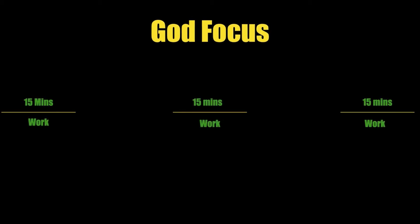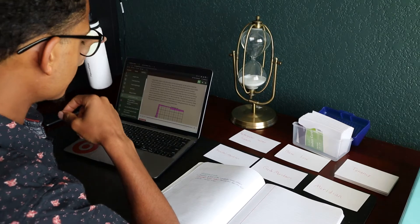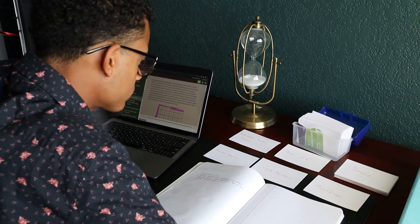So let me show you how to use it. This system consists of three 15-minute work periods and two 7-minute and 30-second break periods. You'll want to use this system while studying or focusing on a task for an hour at a time. This system has been designed for productive focus.